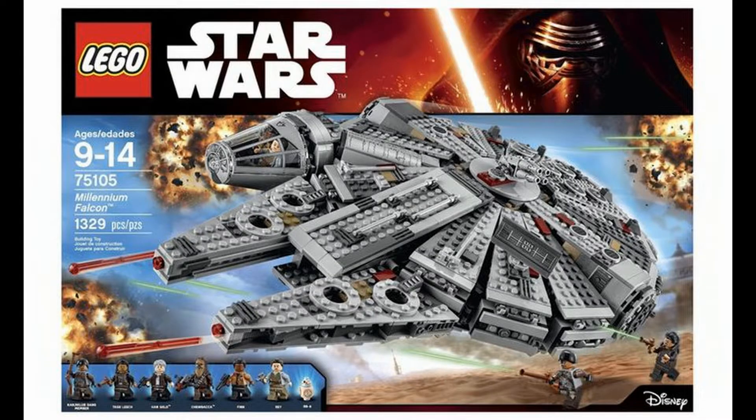Alright YouTube fans, we're going to be reviewing from Lego the Star Wars Collection, Lego set 75105, the Millennium Falcon from the 2015 Star Wars Force Awakens. This is a very cool set. Can't wait to get into the review with you guys. This is my very first review on this channel, so let's get into it.